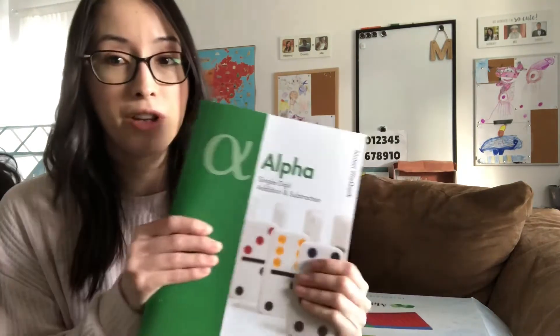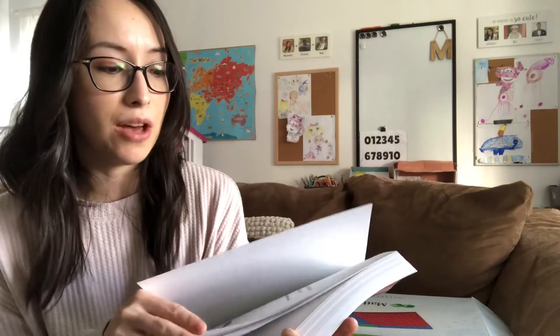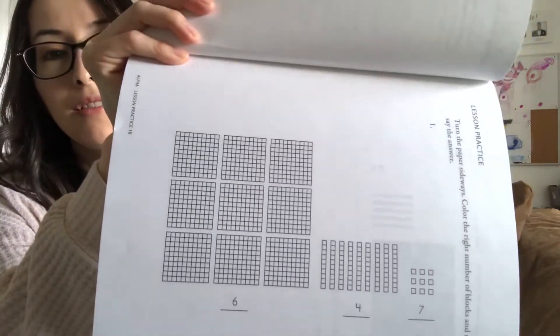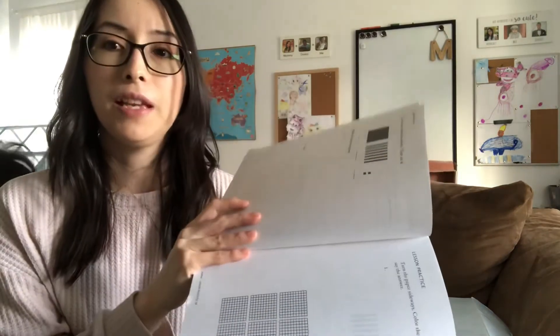I haven't even opened the Alpha book yet because we haven't started quite yet. But my kids are excited. My son — if it was up to him he would already be working on this one, because to him it looks really exciting. It's very child-friendly, very fun activities.